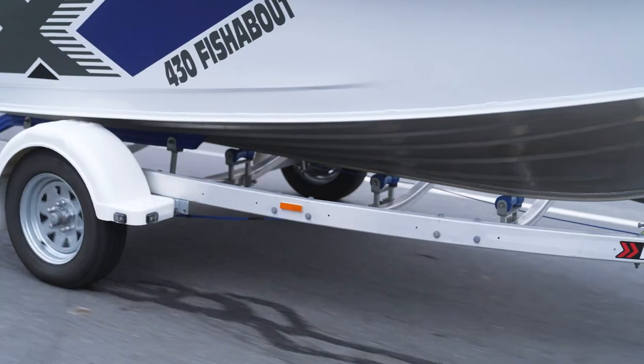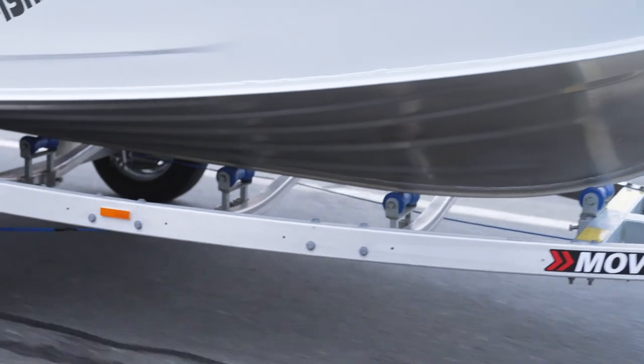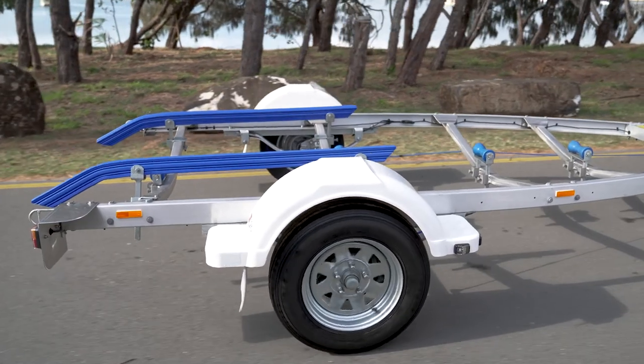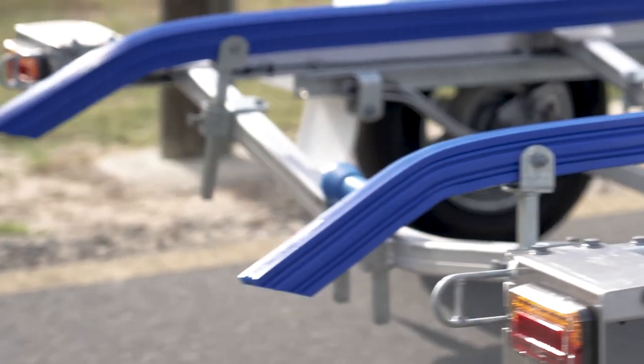Some of the standard features on the Moove trailers are height adjustable keel rollers. On the skid trailers they're all height adjustable skids, allowing you to set it up to suit the style of boat that you have. And on the fiberglass trailers there's a full wobble roller system that is all adjustable.